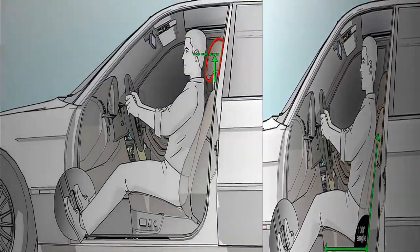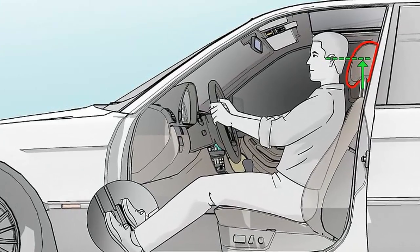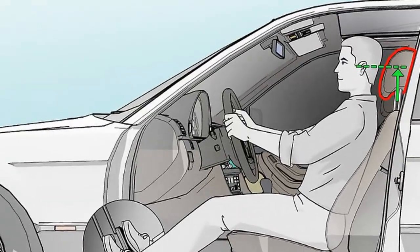Sit so there's a gap two fingers wide between the back of your knee and the seat. Place two fingers between the edge of your seat and the back of your knee. If you can't fit both fingers in the gap, slide your seat back until you're able to.